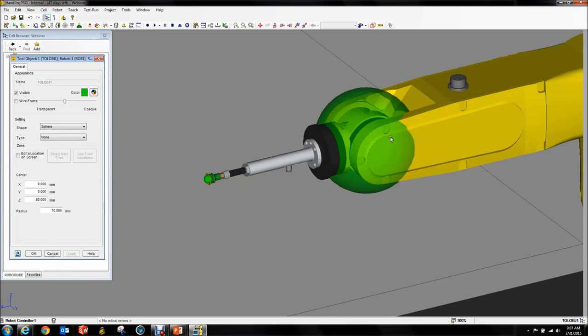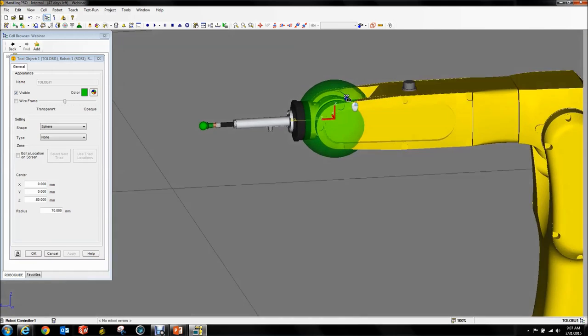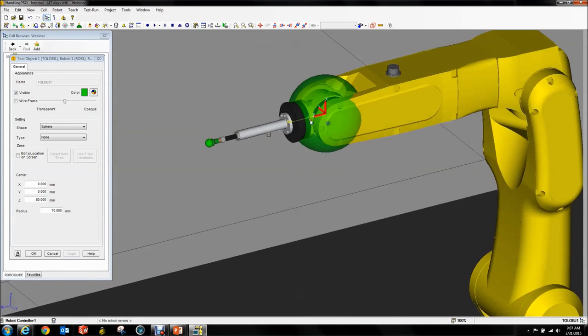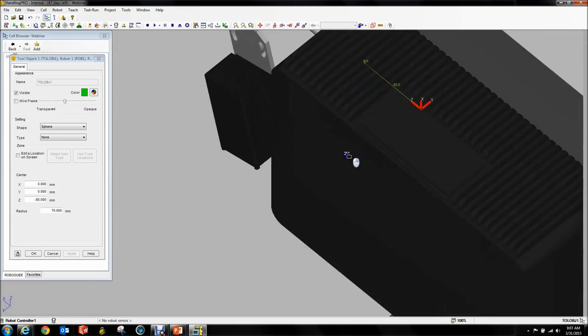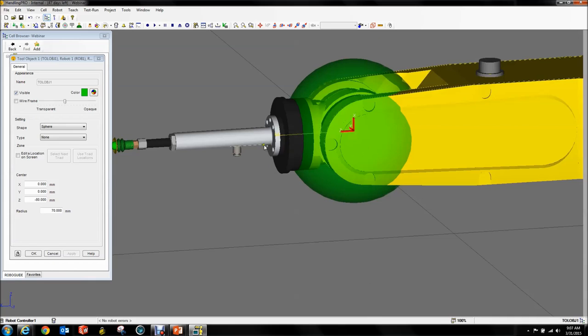Some might argue you'd want a cylinder there because it's more efficient, but when you rotate J6, the cylinder will rotate with it and won't match anymore. The only thing that can go here is a sphere — because when you rotate a sphere it still covers the same area. Now you can see it covers my entire wrist.